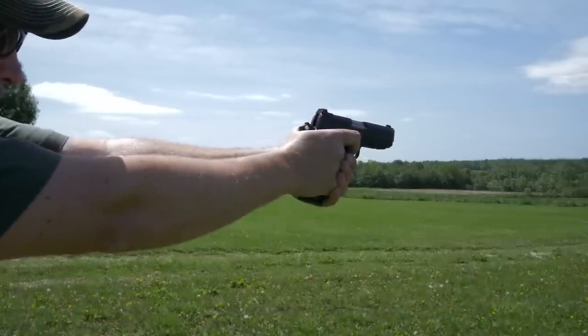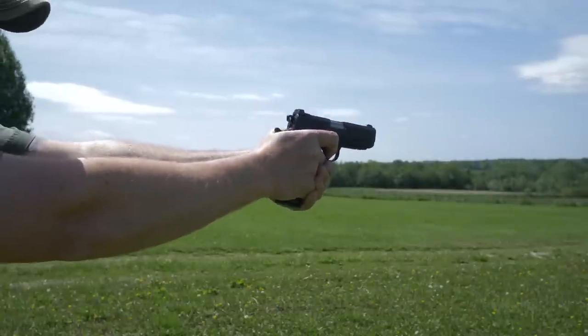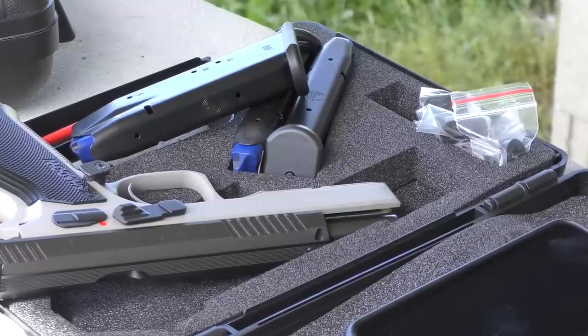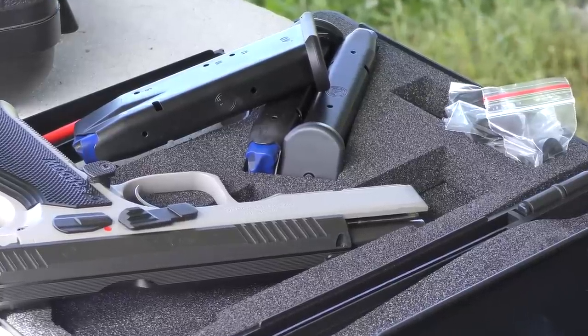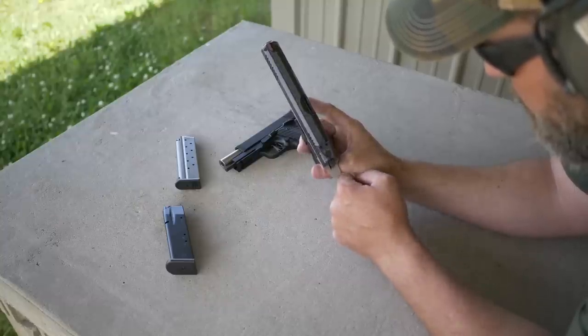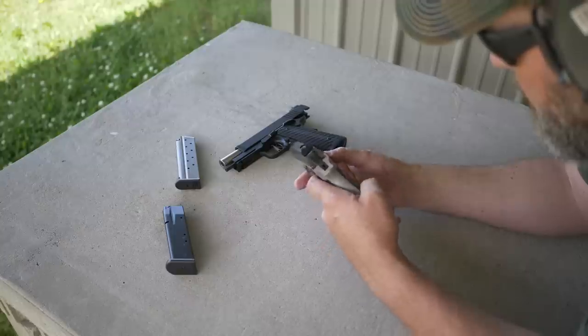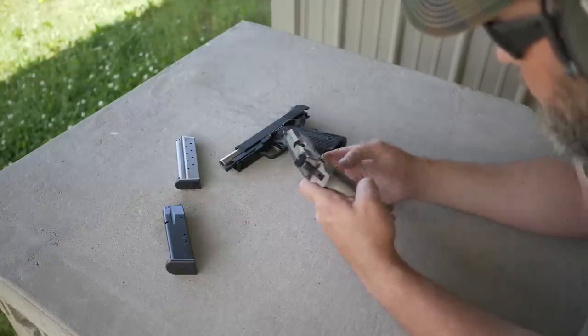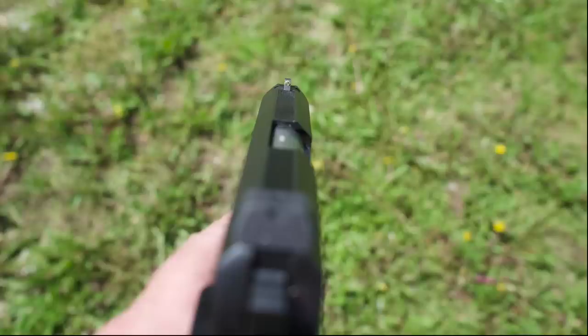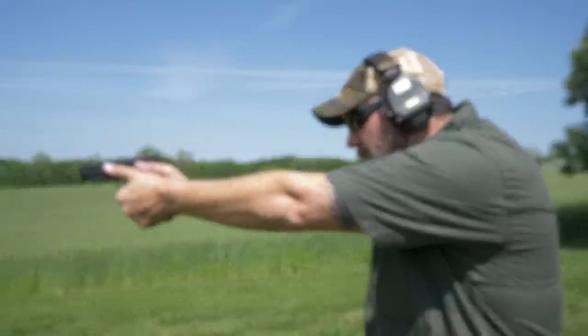The Dan Wesson has got a great trigger, it's not a bad trigger, but I was able to go faster and get more accuracy out of the Shadow 2. I also like the fact that the CZ has a higher magazine capacity, the rear sight is completely adjustable for elevation and windage, and I like that fiber optic front sight — it's just really easy to see. Over and above the Dan Wesson, which just has a little brass dot up front with a standard black sight that tends to blend in, making it hard to get a front sight focus.